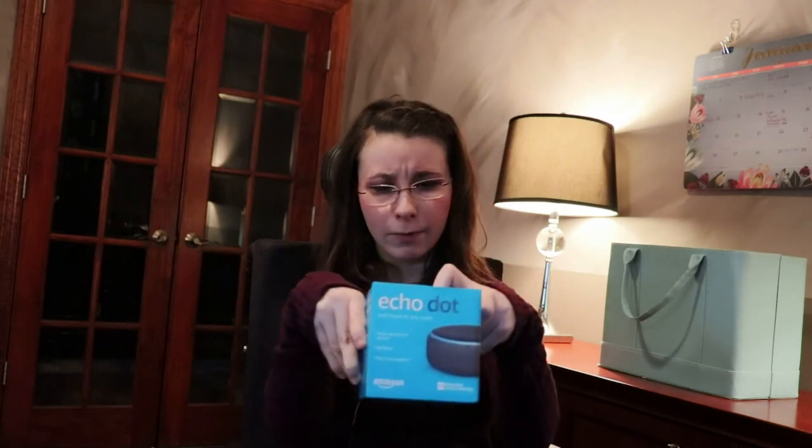To get started, I got an Echo Dot from Amazon. If you guys would like, I could do a video once I get used to it about how I use my Echo Dot with my disability — I thought it would give me a little more independence from my parents.